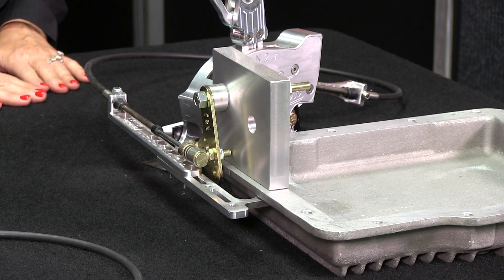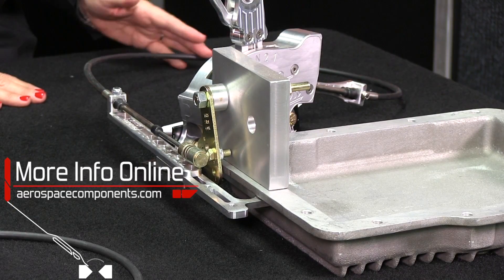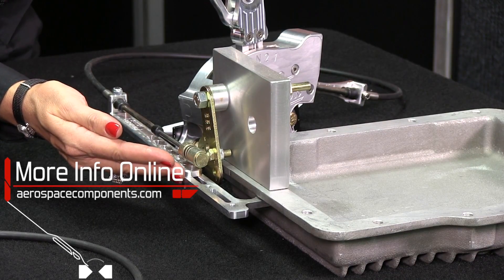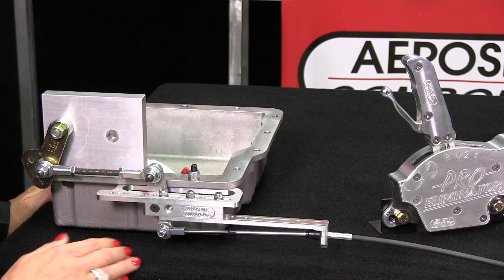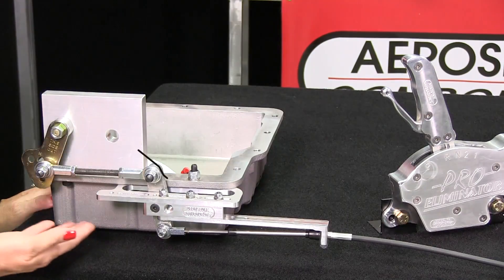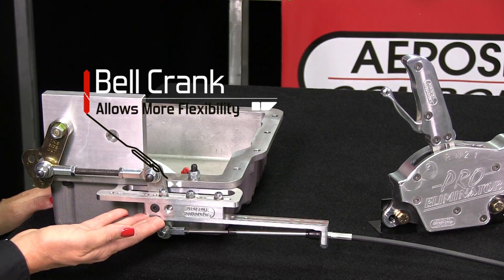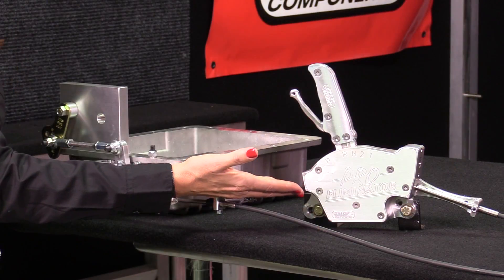Let's discuss the working combinations for proper shifter function. If the cable exits the shifter to the rear and the shift arm is pointed down on the transmission, the cable will have to enter the transmission bracket from the front of the transmission. The bell crank allows you to switch cable directions. If the cable exits the shifter to the rear and the shift arm is pointed down on the transmission, the cable can now enter the transmission bracket from the back of the transmission. The same is true if you must exit the shifter towards the front.